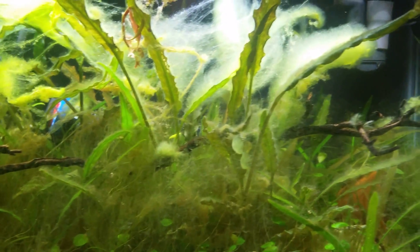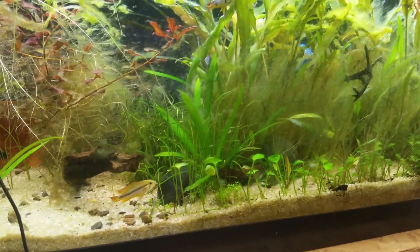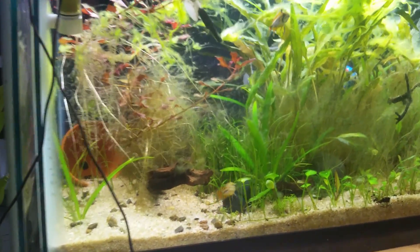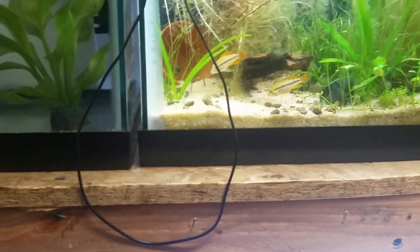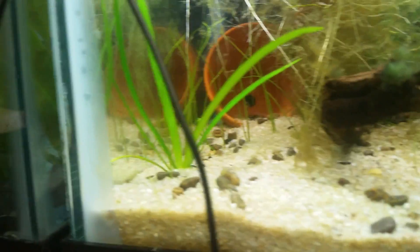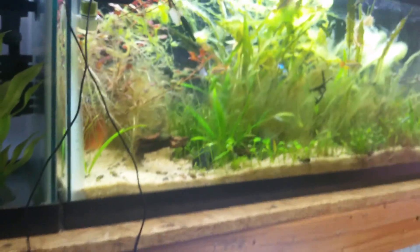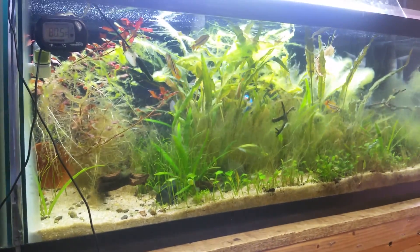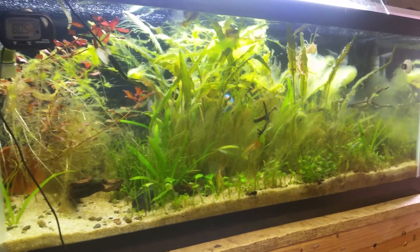I had pulled out all the stem plants. I stopped dosing the EI fertilizers and let those crypts grow, and sort of put those four new epistos in here. I had planted that AR mini over there, which is gone. The dwarf baby tears did not survive so well either. I am getting a chainsword and some dwarf hairgrass sprouting up all the way over there, which came from over here somewhere. But besides that, I've just been letting the epistos sort of do their thing in this tank — and clearly that was a mistake, because as you can see, this thing is riddled with algae.